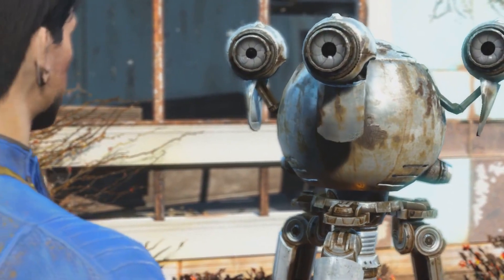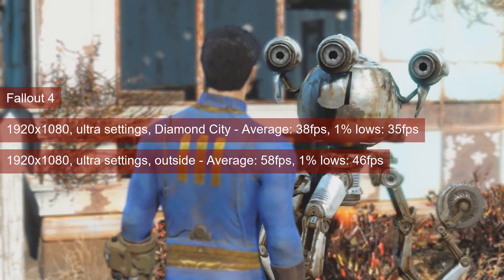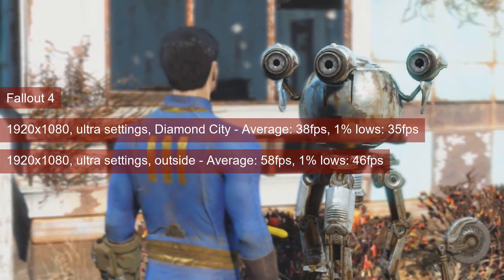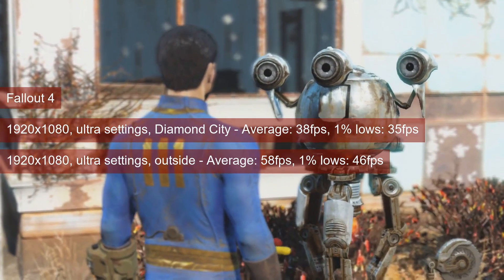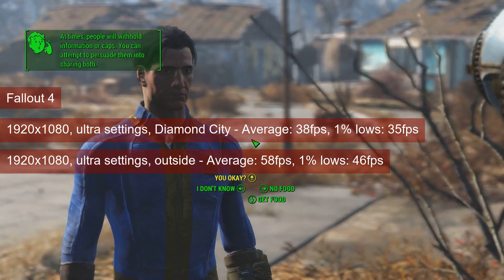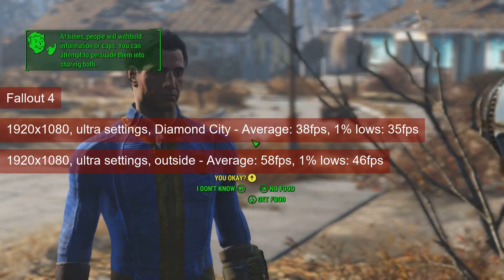Fallout 4 is one of the older AAA titles used for testing and the R9-280 has no problem running the game at 1080 resolution and ultra settings. The average is 38 fps in Diamond City, but the 1% lows of 35 makes for a consistent frame delivery. As for the outside area with lots of vegetation, both metrics went up quite a bit, to 58 and 46 fps respectively.